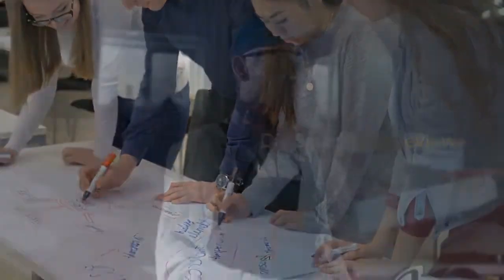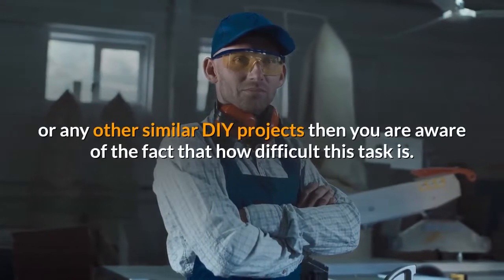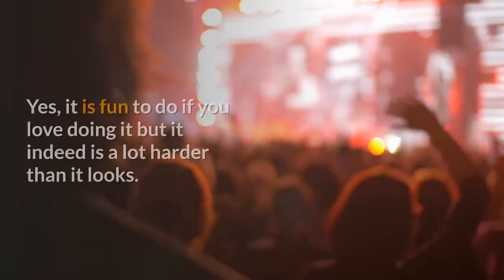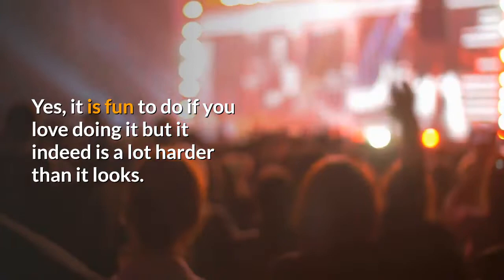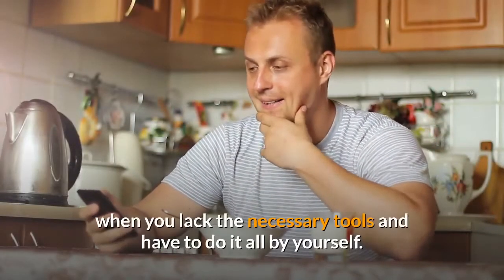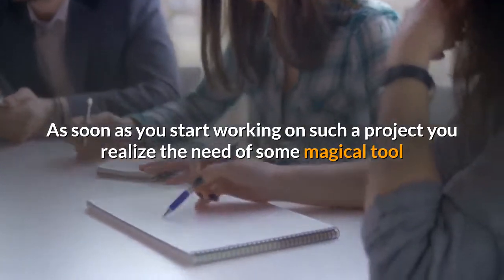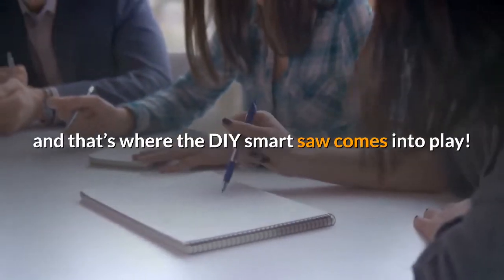D-Smart Saw Reviews. If you are passionate about decorating your home, woodworking, or any other similar DIY projects, then you are aware of how difficult this task is. It is fun to do if you love doing it, but it indeed is a lot harder than it looks. This task gets even more difficult when you lack the necessary tools and have to do it all by yourself. As soon as you start working on such a project, you realize the need of some magical tool, and that's where the DIY Smart Saw comes into play.